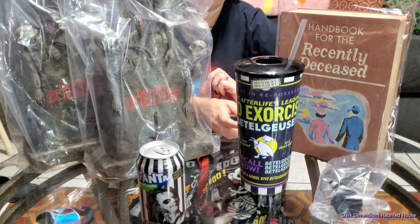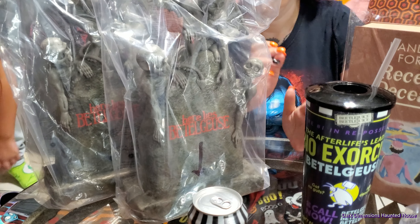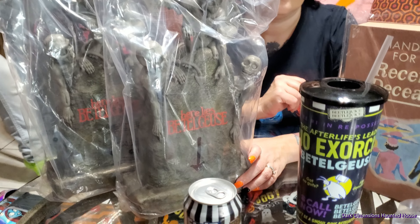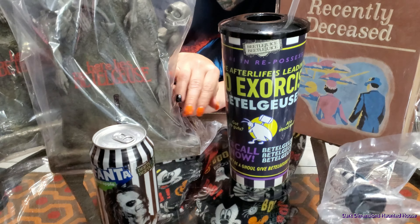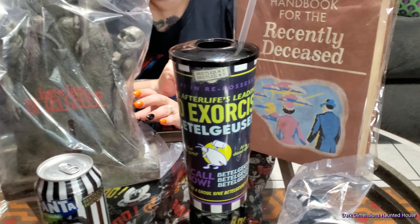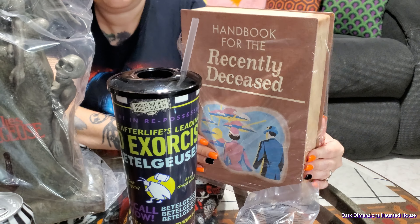So this is our Beetlejuice haul from Regal Theater. We got the two different popcorn buckets of the Beetlejuice tombstone. We finally found the Fanta soda, and we bought the cup — the book of the recently deceased right here.